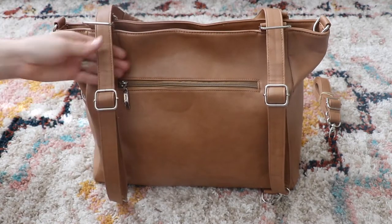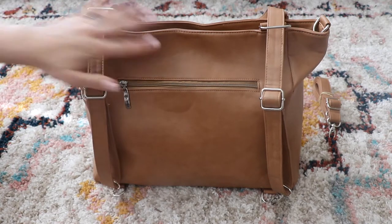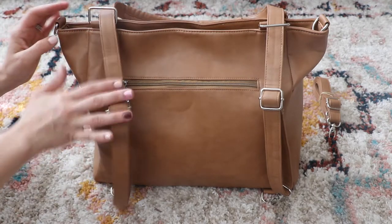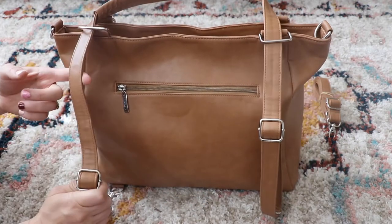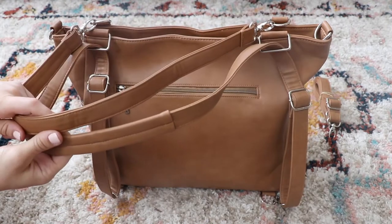The straps — unless you have some sort of padding — are going to be uncomfortable if you pack a lot. But for what I have packed, it was comfortable to wear and I didn't even notice the weight of the bag at all. You don't have to re-thread it, it is just ready to go. It is adjustable if you do need more length, and the tote straps are the same.